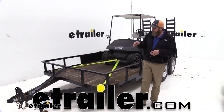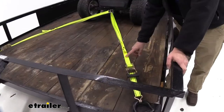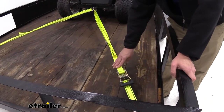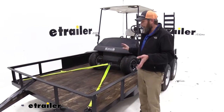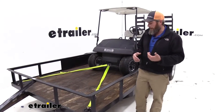Hey guys, Randy here at eTrailer.com. Today we're taking a look at a pair of ratchet straps from Pro Grip. These are going to be 15 foot long and an inch and a half wide. I really like the way these straps work — I like that they're inch and a half wide rather than two inch. They've got good length to them, and overall they're a real nice sturdy feeling ratchet strap.